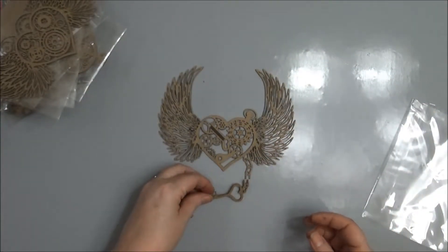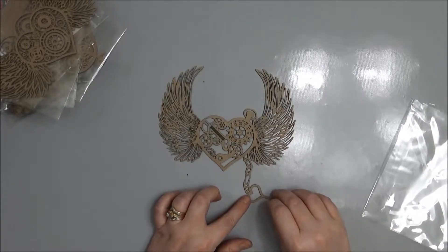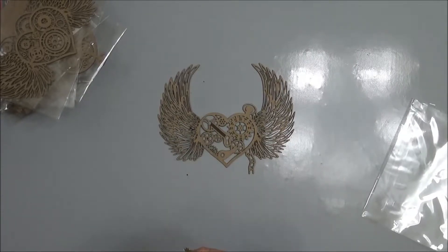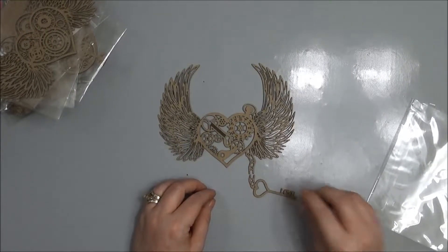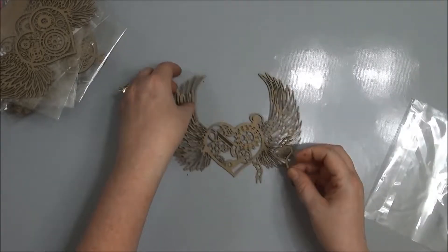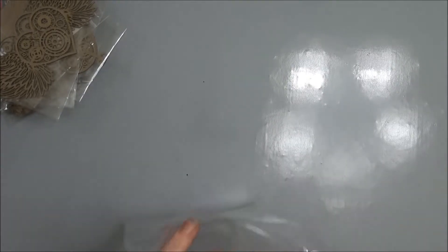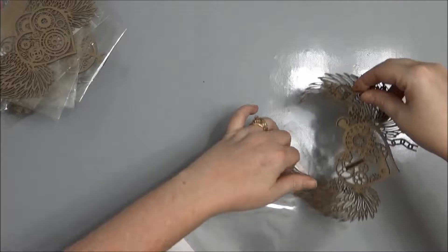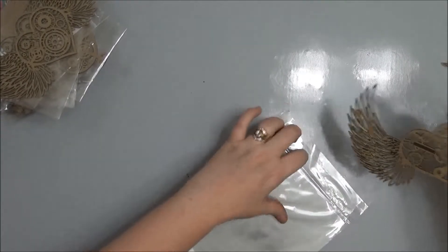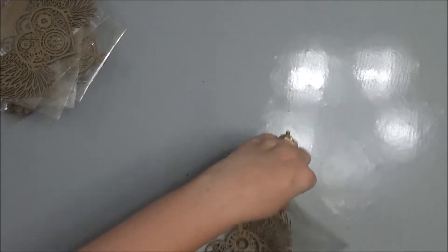And this is the key. I assume the key is supposed to go like that, but it looks broken — it looks like it's broken on purpose. It's a finished edge, not a torn edge. So it's supposed to look something like that — it's really awesome. Again, that was steampunk heart three with wings that comes with a key. I got two of those.